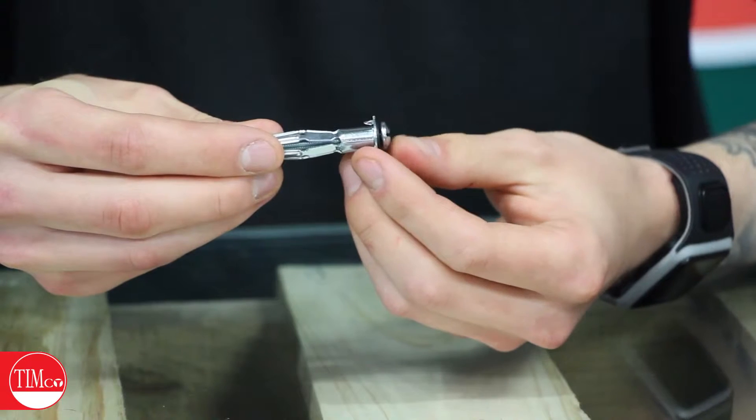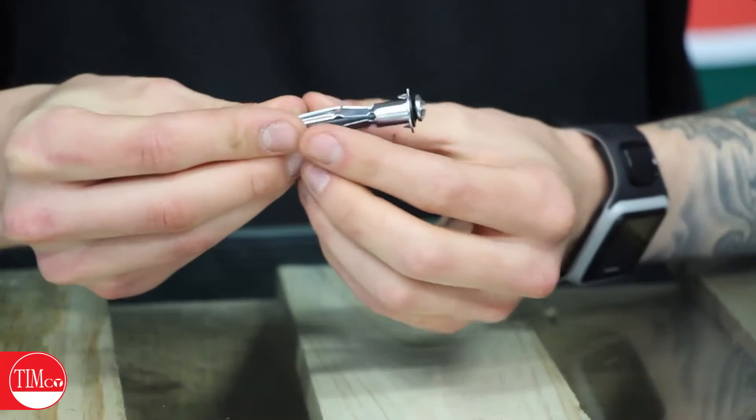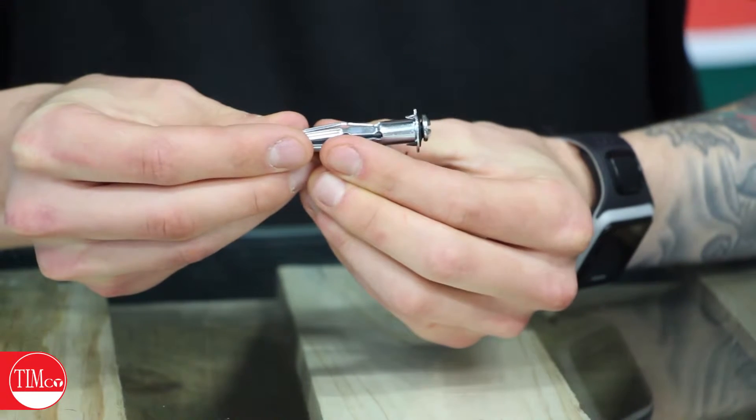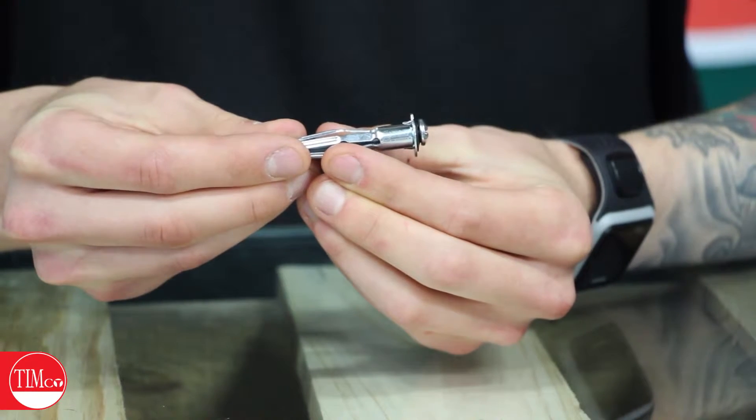The teeth will clamp into the board and stop it from moving around. And then, as we'll see later on in the video, these wings will expand the grip to the back of the board and give it really good improved clamping strength.